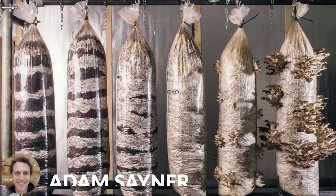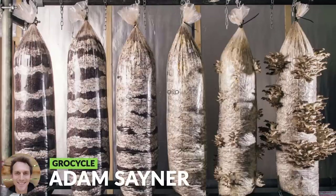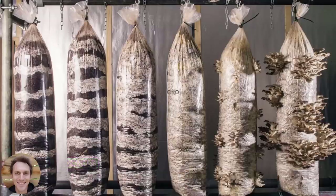Coffee grounds are a great material because there's loads of it and it often is just thrown into waste. One of the things that makes it really good for mushroom growing is that the brewing process pasteurizes the grounds, so you can pick up a material that's already been pasteurized and it has a lot of nutrients for the mushrooms to grow on.